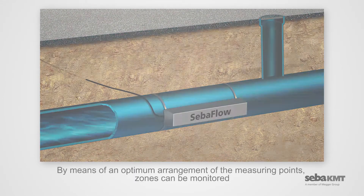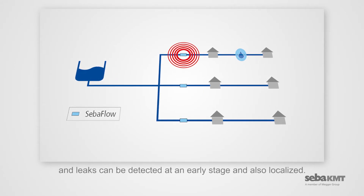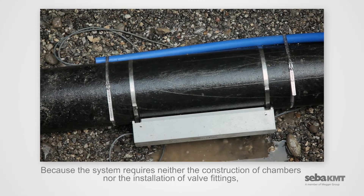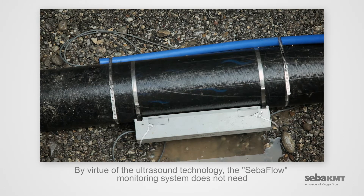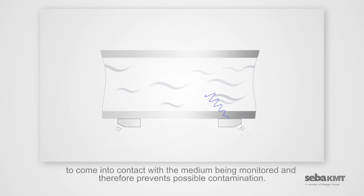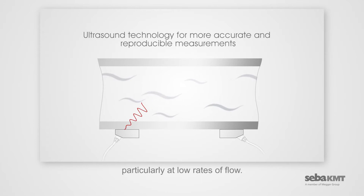By means of an optimum arrangement of the measurement points, zones can be monitored and leaks can be detected at an early stage and also localized. Because the system requires neither the construction of chambers nor the installation of valve fittings, CIBA Flow can be set up quickly and at low cost. By virtue of the ultrasound technology, the CIBA Flow monitoring system does not need to come into contact with the medium being monitored and therefore prevents possible contamination. The ultrasound sensors are non-wearing parts that are maintenance-free and offer a high accuracy of measurement, particularly at low rates of flow.